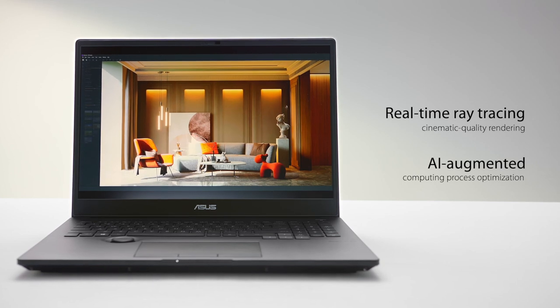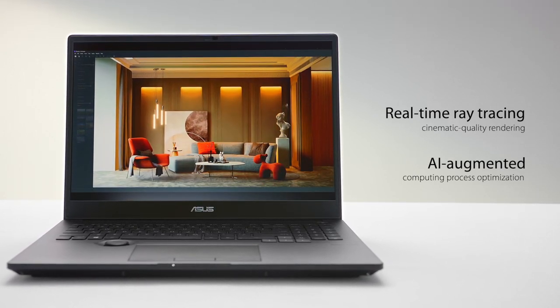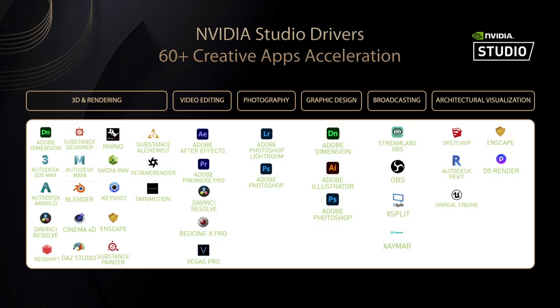From ray tracing and VR to AI-powered 8K video editing, the NVIDIA GPUs in the StudioBook 16 deliver top-of-the-line performance and boost your productivity. NVIDIA Studio Drivers guarantee rock-solid software compatibility with over 60 professional environments from Adobe, Autodesk, and more.